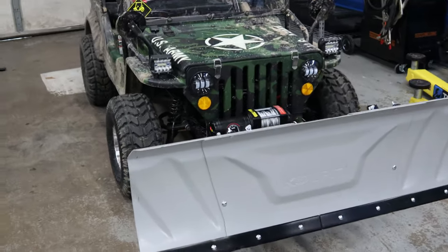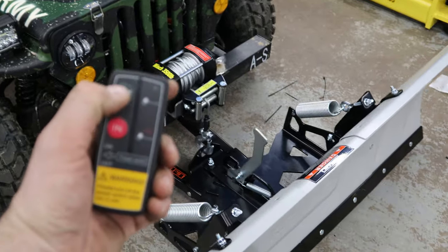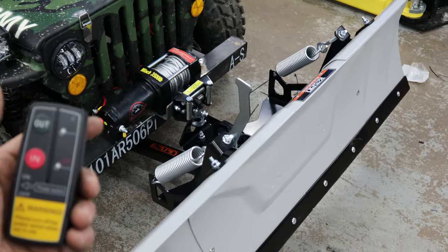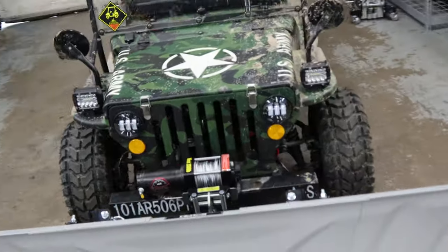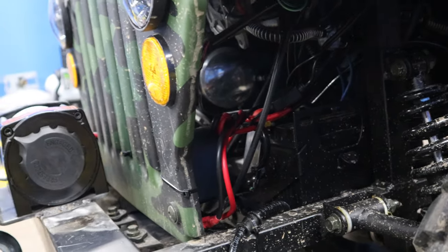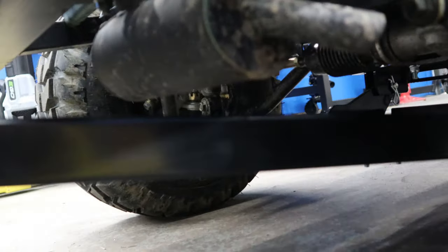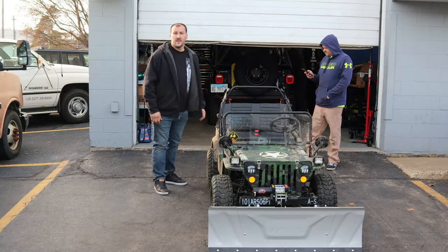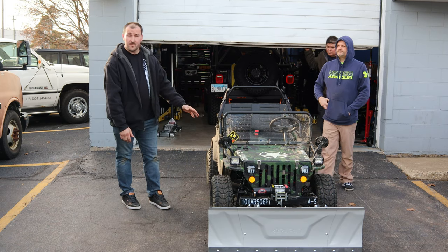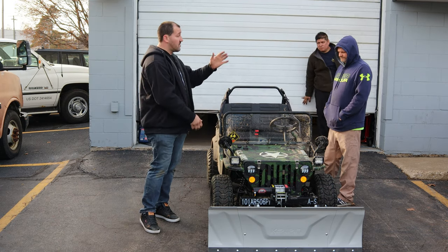Alright guys, we are all done. Plow is installed. It went together very well. All the wiring was pretty straightforward and pretty simple — wire it right to the battery. The plow mount itself, everything works perfect. Doesn't hit the exhaust at all. It works awesome. So that's gonna wrap up today's video with the Jeep build. It was awesome. We got the plow installed today, we got the winch put on there, and I could not have done it without Dan helping me out today.